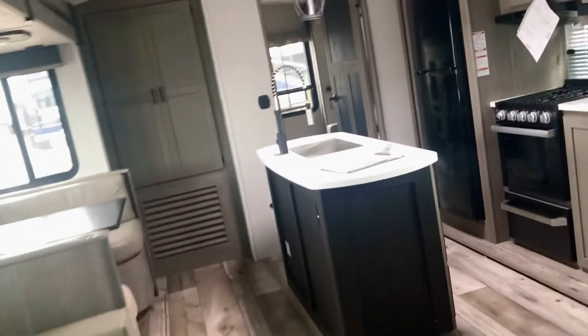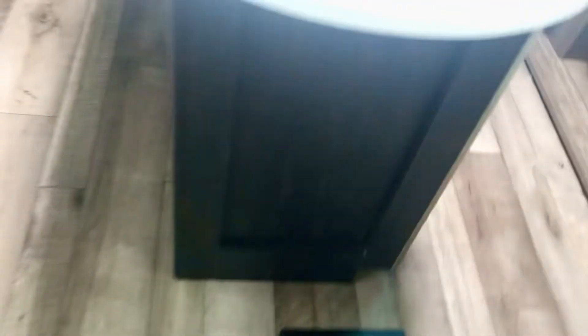So that is it folks — the 340 BH Outback. The weight on this one is 8,760 pounds. Here's my contact information, I'll be happy to help you anytime.